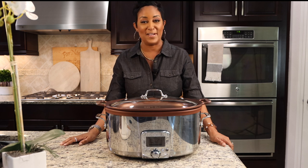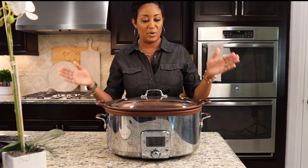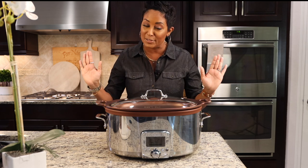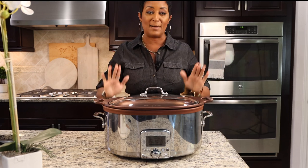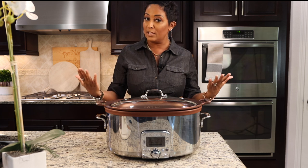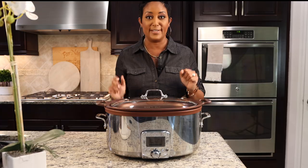With fall quickly approaching, you guys know I love my fall crock pot recipes, and one of the most asked questions I get on this channel when I do those recipes is about this slow cooker. So I'm going to give a full review — I'm going to tell you the good, the bad, and why I would never purchase this product again.